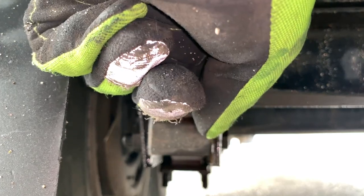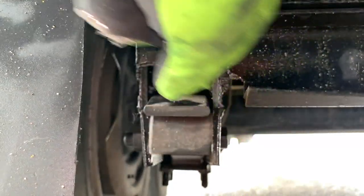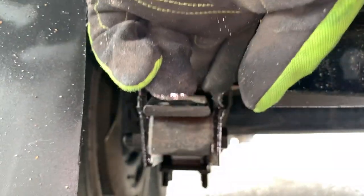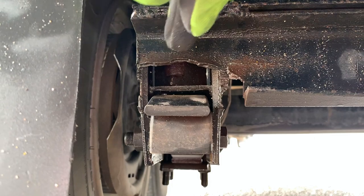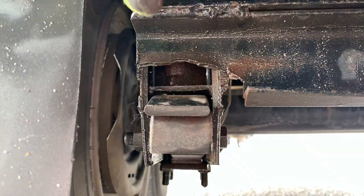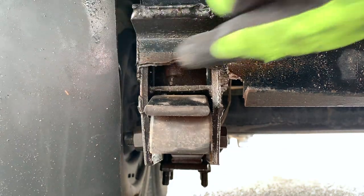What happened was I had a leaf spring break, and this leaf spring - the leaf spring that was there before was too long - it ended up landing on the C-channel, it bent the C-channel, broke it. And then when it broke the C-channel, it actually broke this cross member right here under the bracket. I don't know if you can see that.